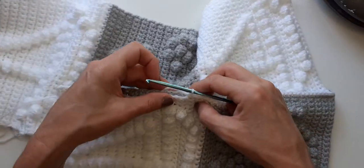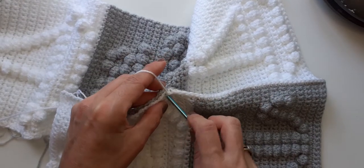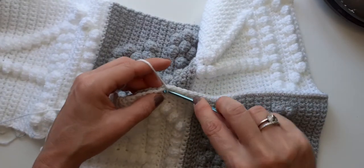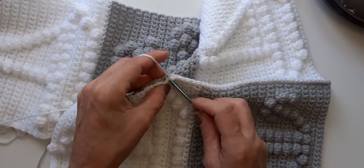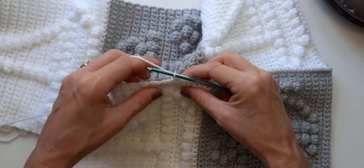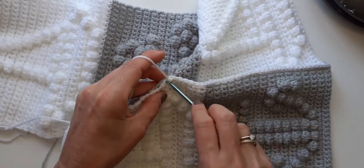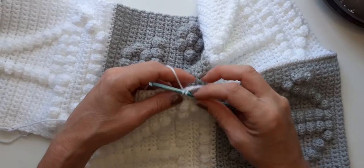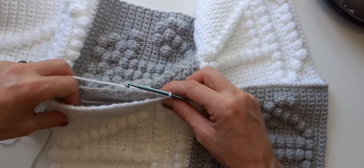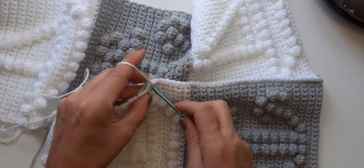Then you can pick any border of your choice. I've got a few tutorials where I use a certain border on all my bubble blankets, so you can use that one or look around on YouTube and pick another one. Like I say, when you first do your stitches on it, it's a bit tricky to start off with at the bottom, but once you get into it, it works up quite fast.